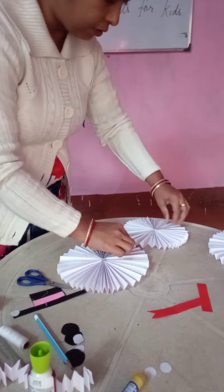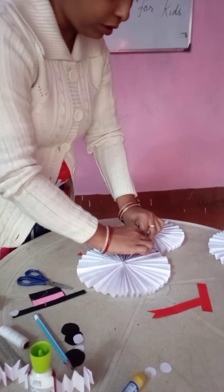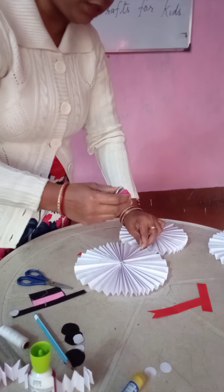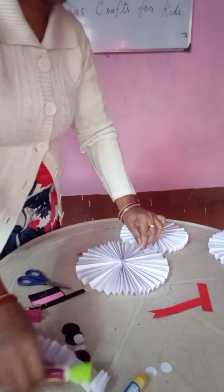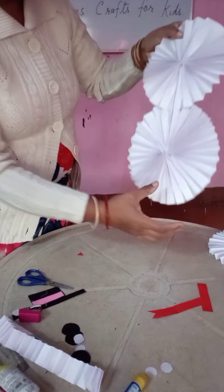These 2 we have to attach properly. You see here, like this, we are going to attach it with the help of a stapler. This is done.